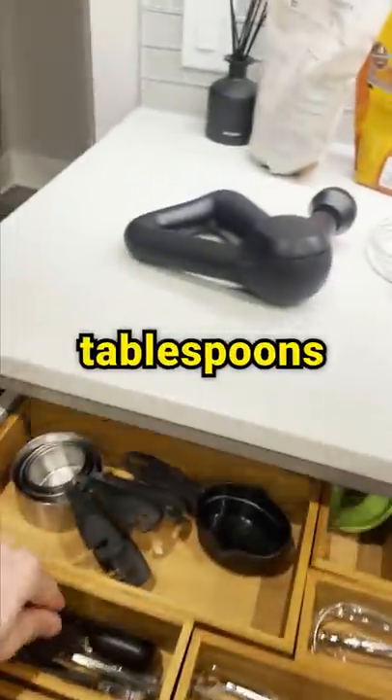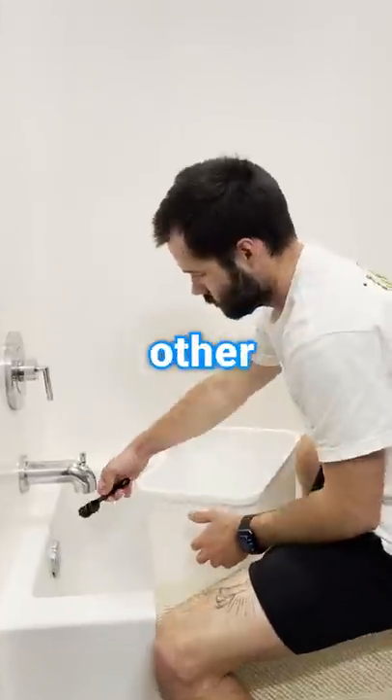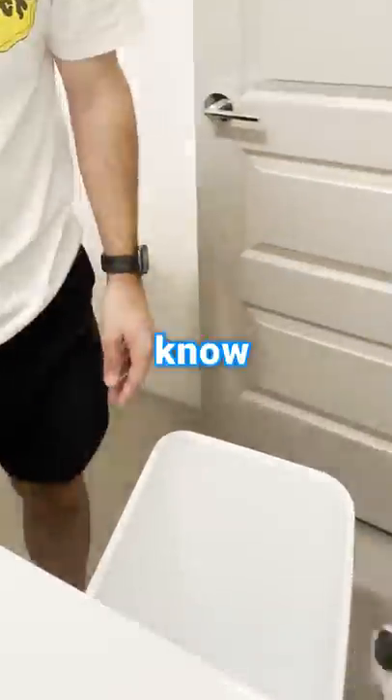Today, I'm going to find out how many tablespoons of water it takes to fill up a garbage can. And for no reason, really, other than to find out more useless facts that quite literally nobody wants to know.